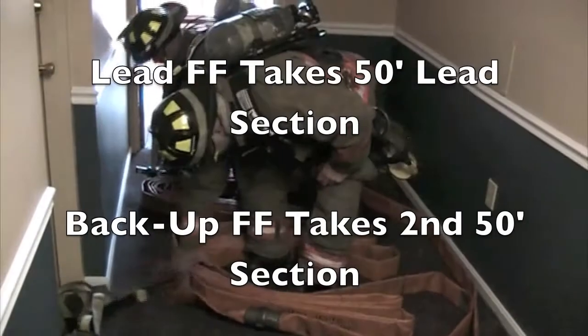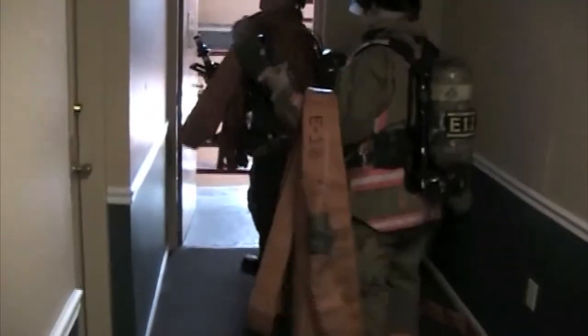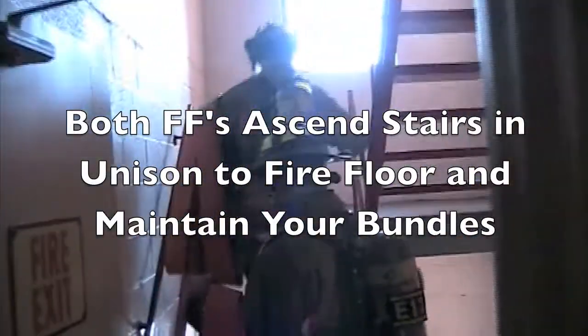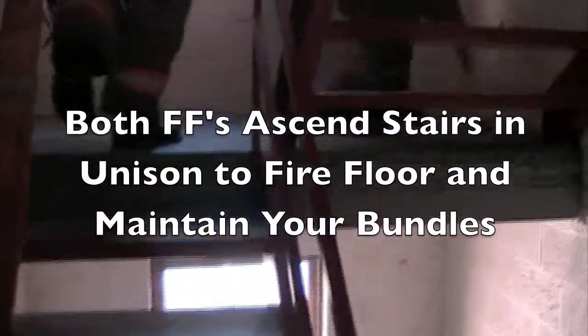The apartment stretch takes two firefighters. The lead firefighter takes the lead section, and more than likely the officer takes the second section. You ascend the stairs in unison to the floor where the fire is, maintaining your bundles the entire time. Whoever was hooking up gauges, elbows, and connecting to the valve can help flake hose up the stairs.